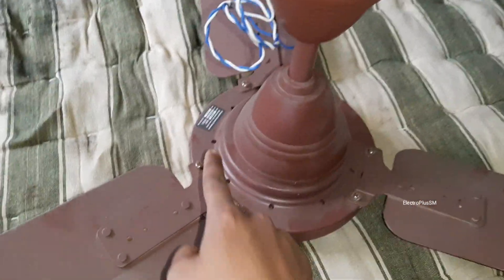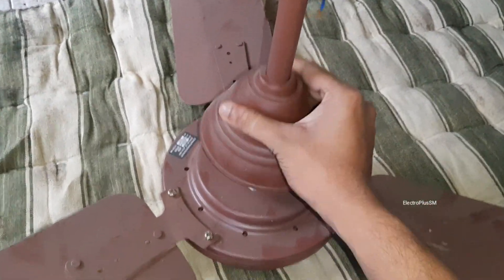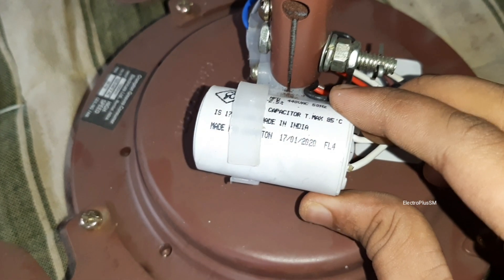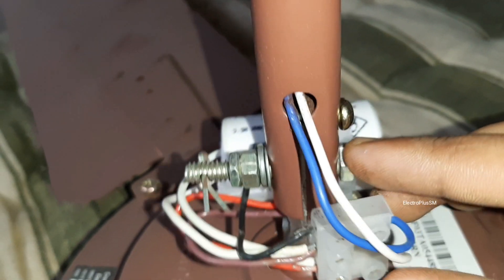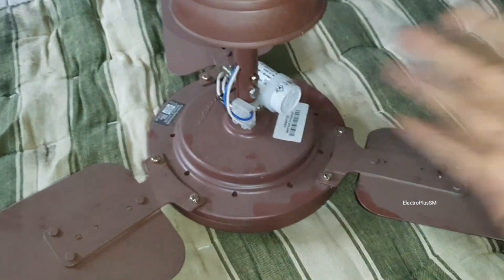This is the fan — you can see this is the high-speed label. This cap prevents dust, that's why I always use this cap. Everything is fine, so let me open the fan.